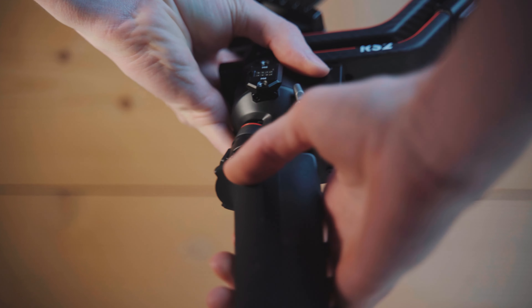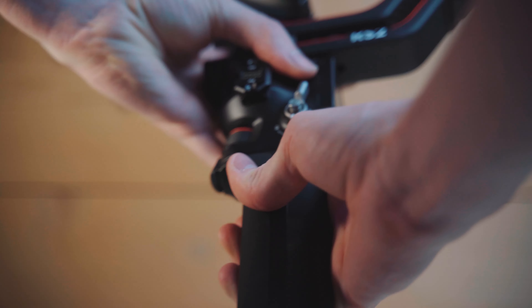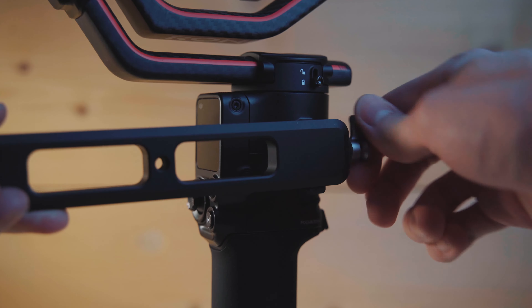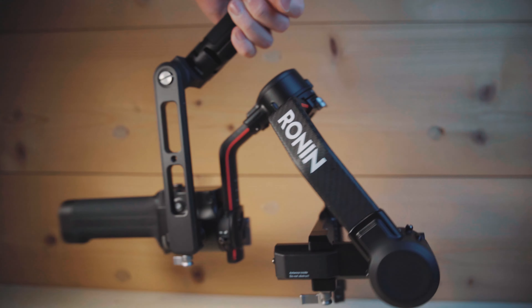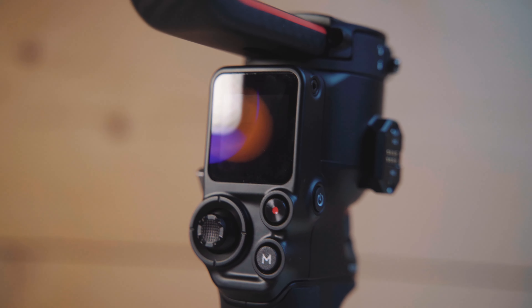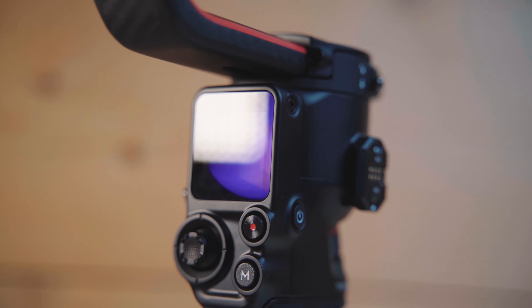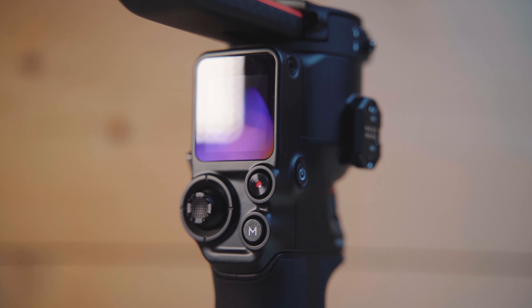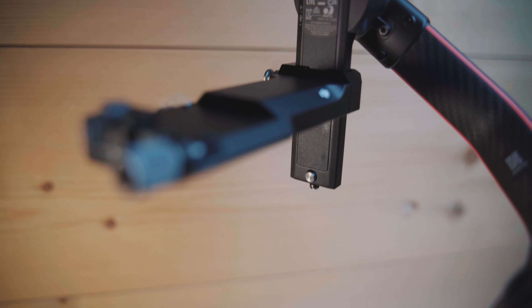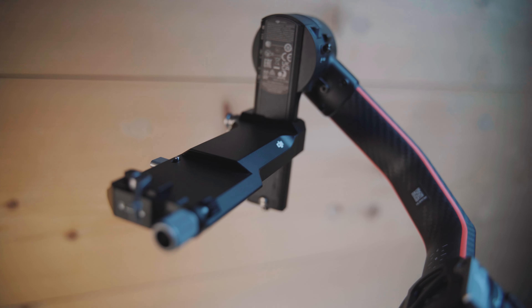To set up your gimbal simply click in the battery grip and lock the handle. You can mount the tripod on the bottom or use the briefcase handle to have a much better grip when filming low to the ground. The charging port for the battery is now on the grip itself, which is far better than having it on the gimbal, because you don't have to place the whole setup at your charging station — you can leave the gimbal in the case, charge the battery, snap it back together and continue filming. The quick charge function allows a runtime of 2 hours with only 15 minutes of charging time, which is just incredible.